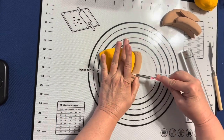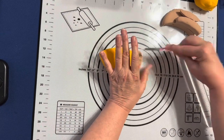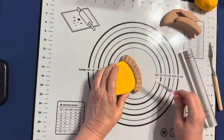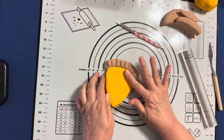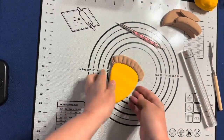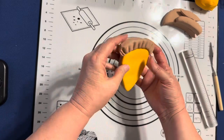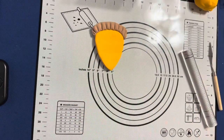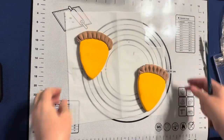With my styling tool I just made some lines, and then off camera I made similar lines in the back of the crust and just kind of folded it up, made it a little bit higher. You'll see that once I start gluing it.